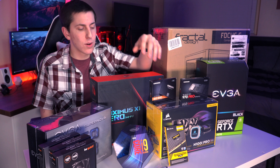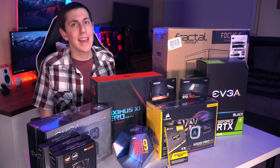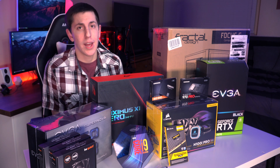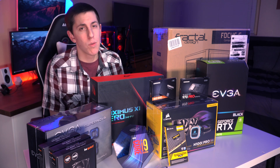Now for the RAM, we'll be using the Corsair Vengeance LPX — 32 gigs of DDR4 at 3200 MHz. So great RAM for editing, great for After Effects, and overkill for gaming.